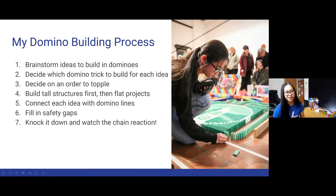Here is my domino building process. This can vary between different projects, but generally I start by brainstorming a list of things I want to build. For example, if I was making a Halloween video, I'd maybe want to build a ghost, a pumpkin, or a broomstick. Then I decide on the idea and choose which domino trick best couples with that image — whether it's a wall, a tower, a field, or just freehand on the spot. Some tricks are better than others depending on the design, and I try to vary all the structures to make sure they look their best.